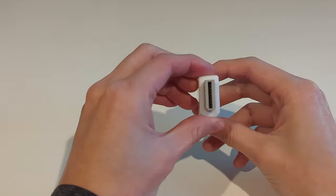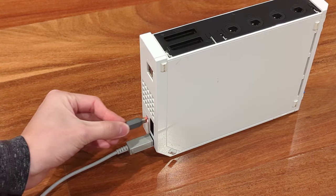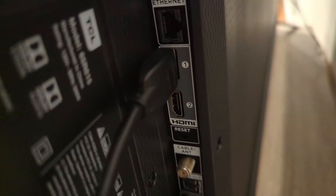This is our version of the Wii to HDMI adapter. It works in the same way as the existing products out there, but without the hit and miss quality. It takes the analog video straight from the Wii and converts it to a crisp digital HDMI signal for your viewing pleasure.